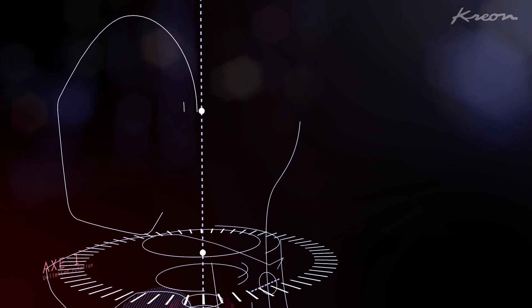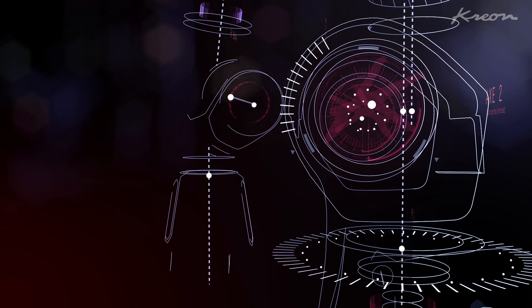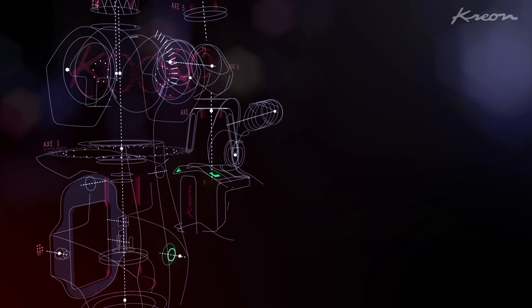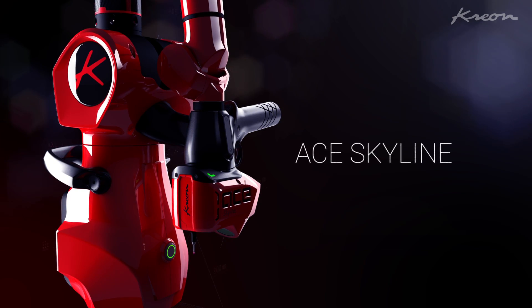Crayon ACE Skyline Scanning Arm is the result of 25 years of research and development in 3D laser measurement. This high technology ACE measuring arm combined with the Skyline integrated 3D scanner is the perfect tool for all your applications.